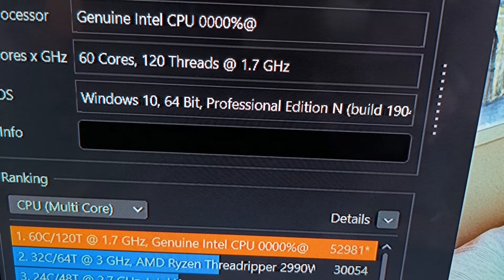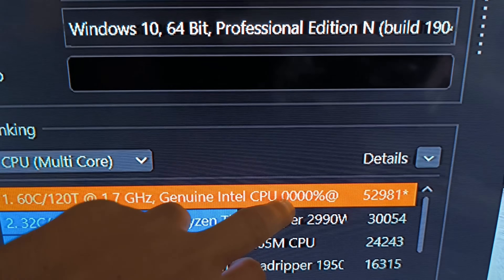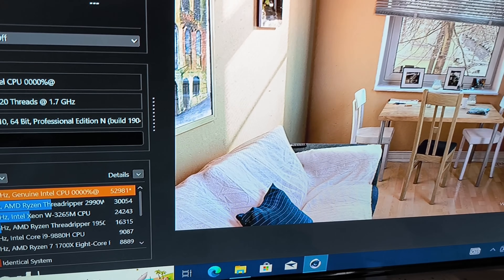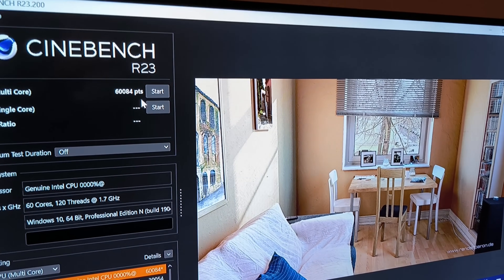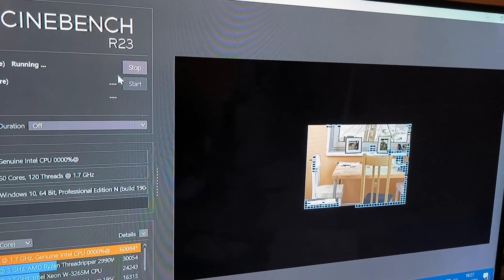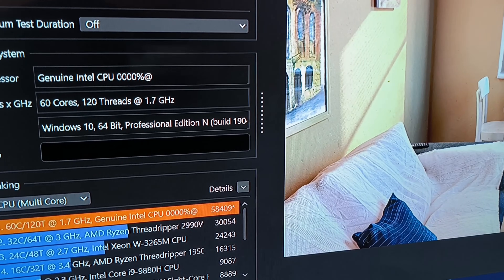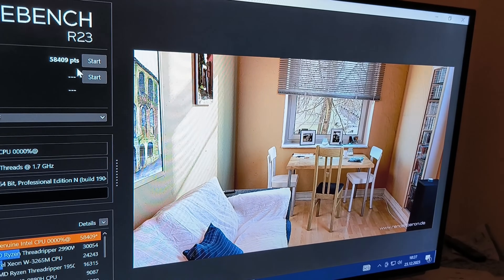That score is really fast — it's about 20,000 points more than a Threadripper, which is really expensive. For 500 euros this is, I think, the best number you can achieve. It's really, really great. With the right BIOS settings for power and performance mode, and settings to get more NUMA nodes for Windows, we get an even higher score — about 60,000, which seems to be the maximum we can get.